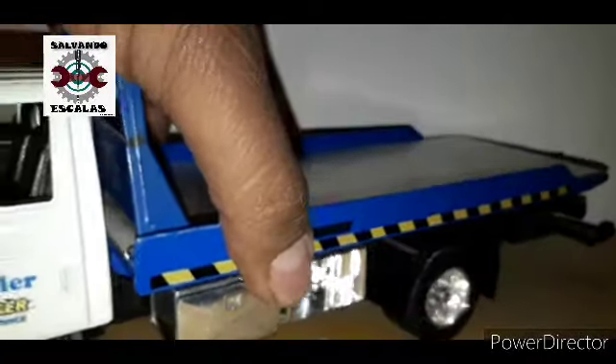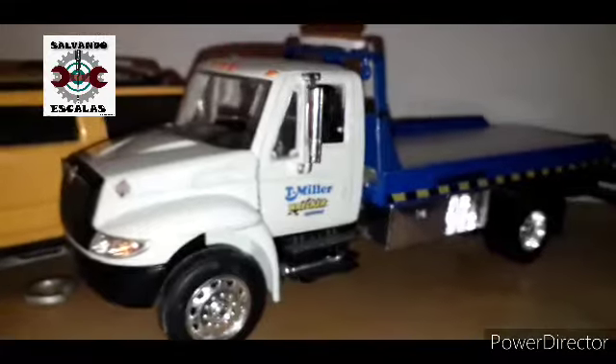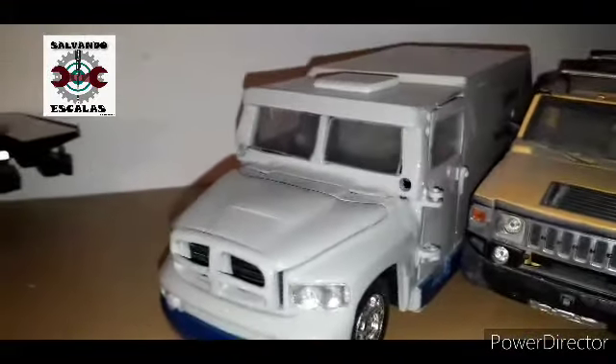Decidimos hacerle eso a todas nuestras grúas que tenemos aquí en la colección. Te doy un leve paneo de los camiones que tenemos: la camioneta Homer, la de otro lado de balones del Panamericano. Si quieres que te haga un video de ese, déjame tu comentario aquí.